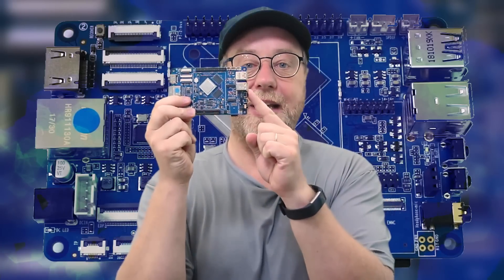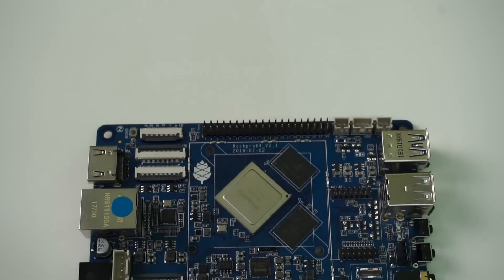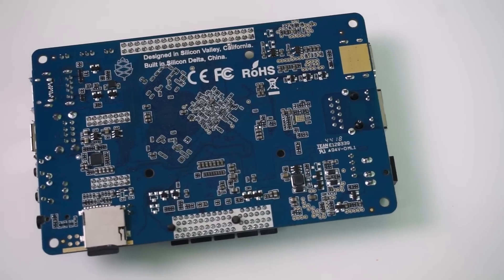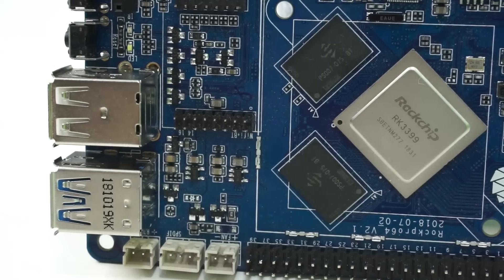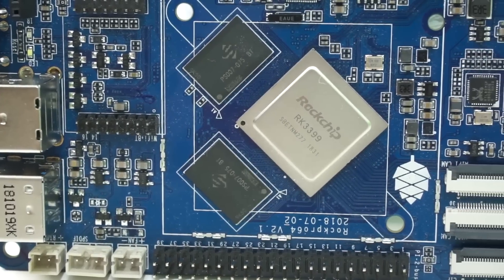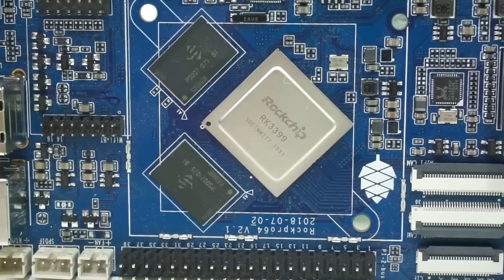The key advantage of the ROC Pro 64 is the hardware. It comes with lots of different features. First, there's the RK3399 chip, which is an ARM-based hexacore processor with two Cortex-A72 cores and four Cortex-A53 cores. And then you have the RAM — you can have up to four gigabytes of RAM depending on the model you buy. So a hexacore processor with four gigabytes of RAM brings this into the area of something that can run as a server or even as a desktop PC.